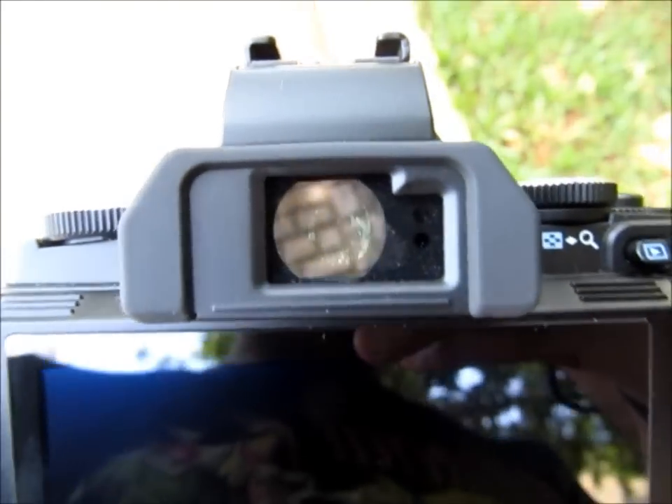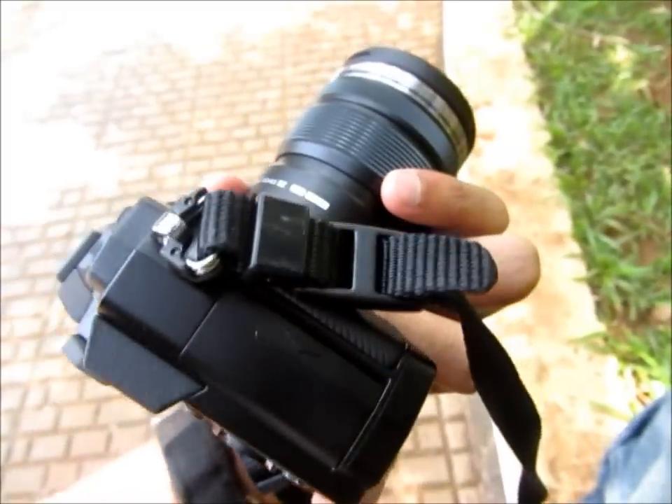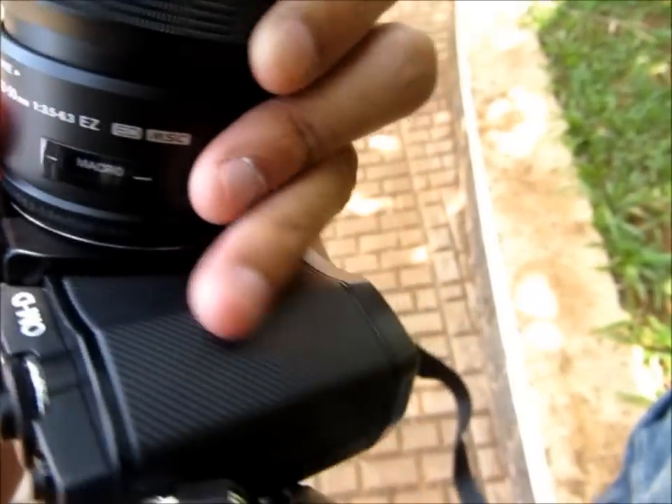The EVF is quite sharp. There's a button here pressing which you can toggle between the EVF and the electronic LCD. It's got a very good grip both on the front and on the thumb rest behind.